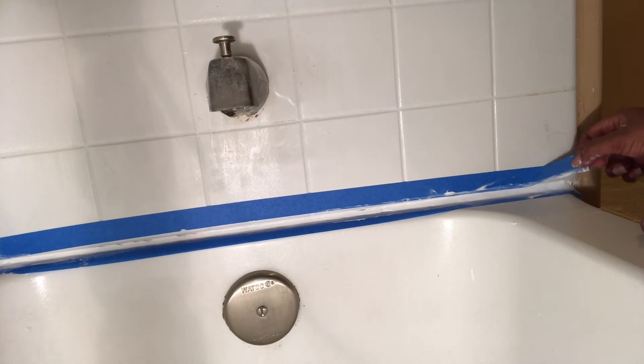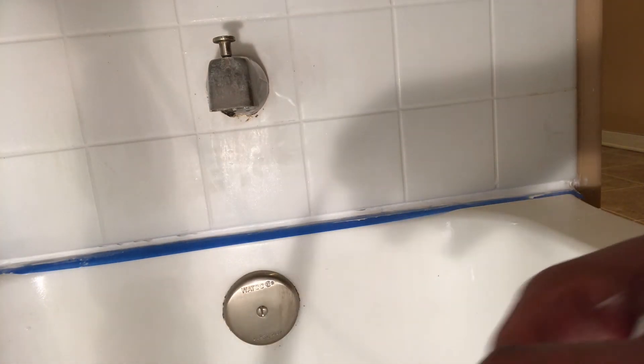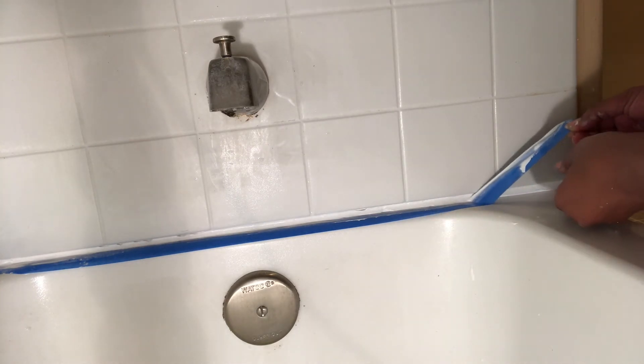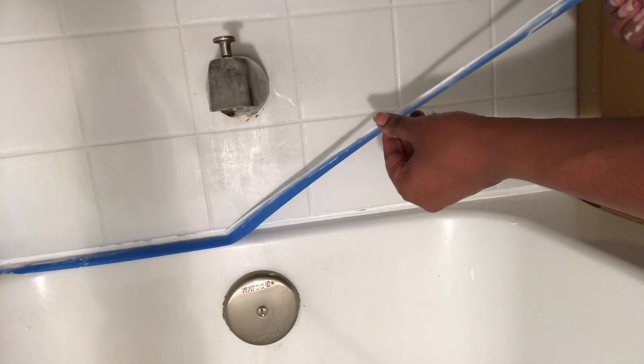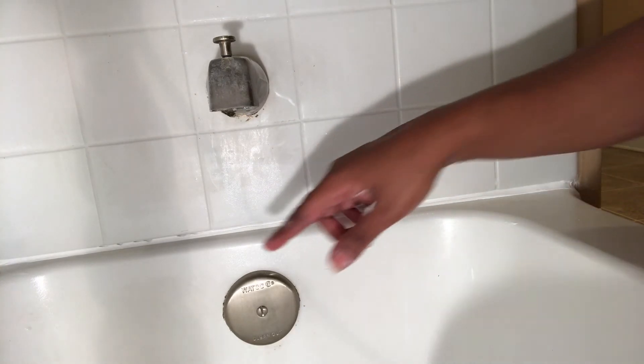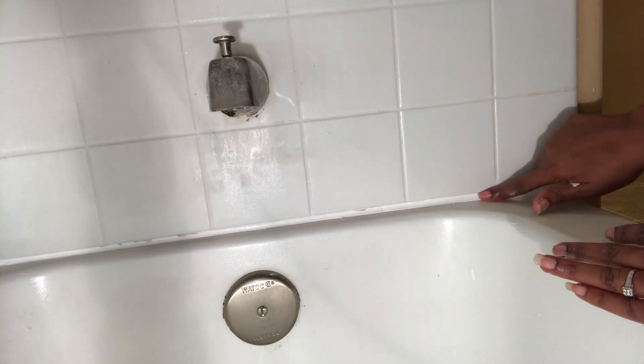Now I'll be removing the tape to see the finished product. You take the top piece off slowly, then do the same for the bottom piece. If you have any areas that are a little messed up, all you need is a damp towel to wipe those areas. The tape really helps beginners out. I wetted my fingers a little and rubbed it to smooth it out — it looks pretty good, I think I did pretty good!